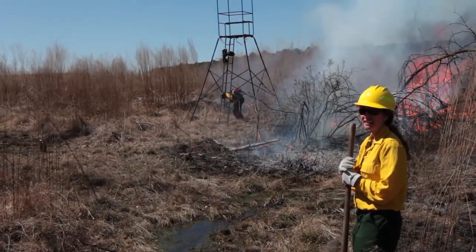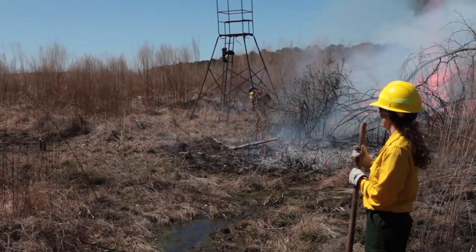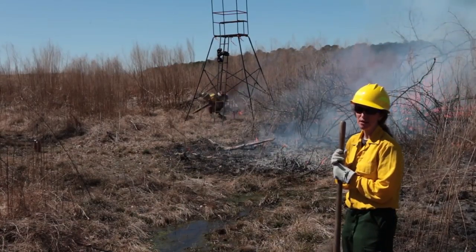One of the things that we're trying to do right now is to use the leaf blower to keep the flames from getting too close to that deer stand. He's just trying to use the leaf blower to push those flames away from it so that we don't damage the stand.